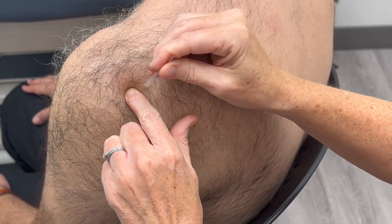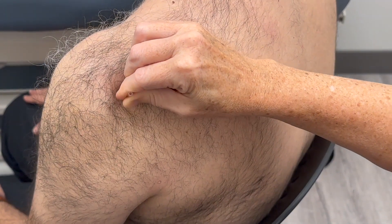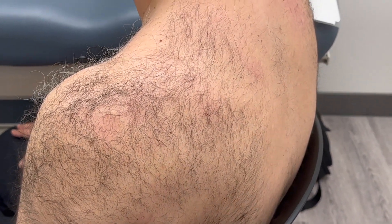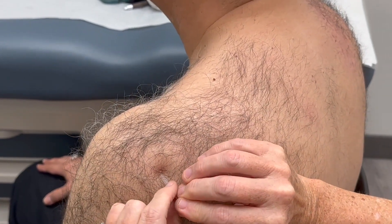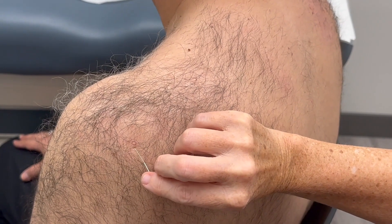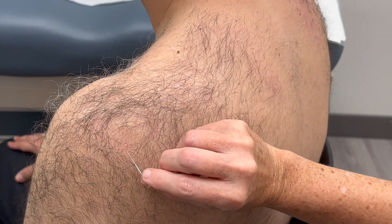We're in the same vertical line as SI9. This point can be needled oblique upwards or perpendicular, but always go oblique upwards. So that's SI10.